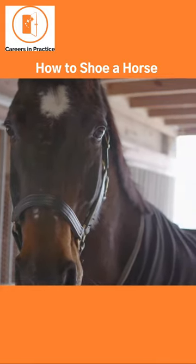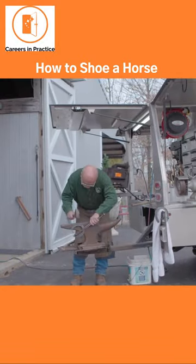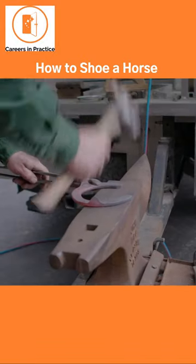So at the end of six weeks, the angle usually shallows on the horse, so the shoe is removed, the foot is re-trimmed to its proper place, and either that shoe is put back on, or you forge a new shoe.